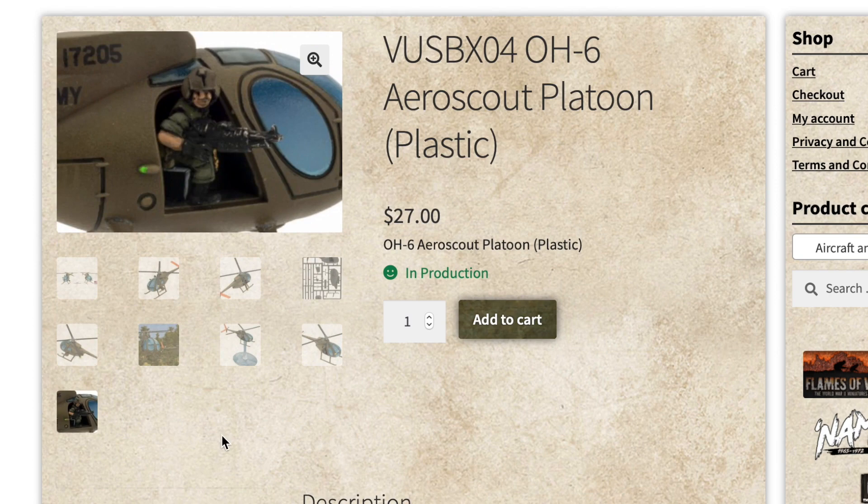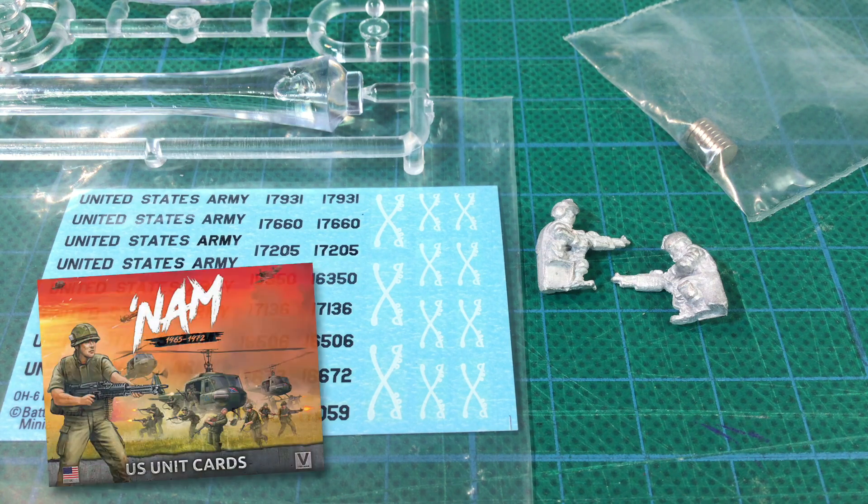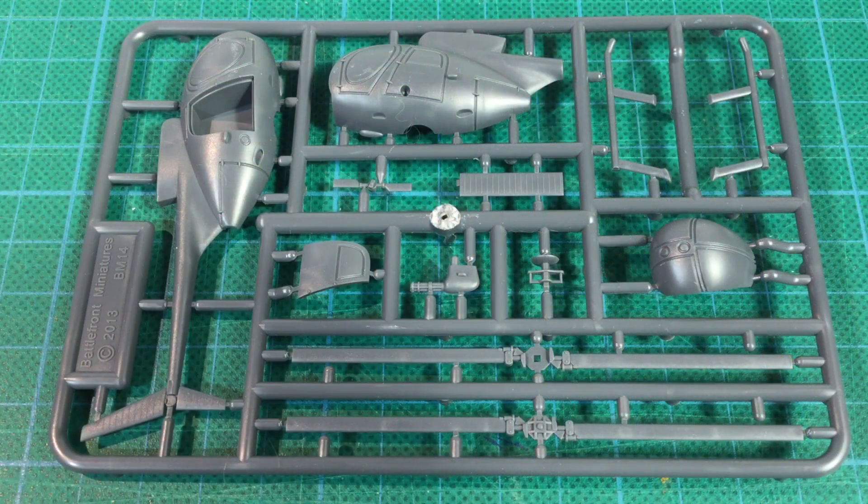So what do you get in the bag? You get parts for two OH-6 helicopters, two short flight stands, a deckle sheet, eight rare earth magnets, and two metal door gunners. You don't get a unit card — NAM has unit card packs you buy separately.